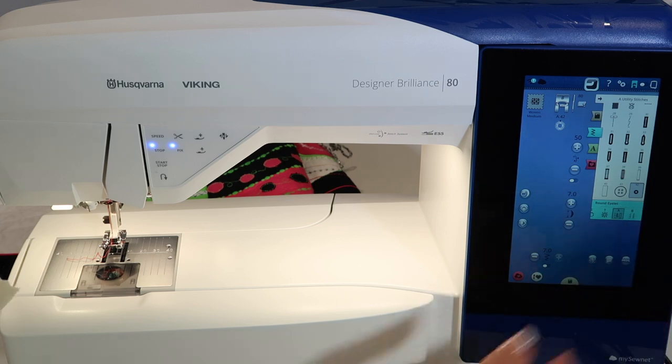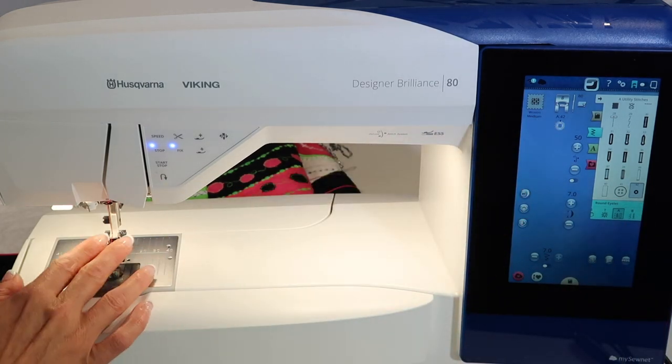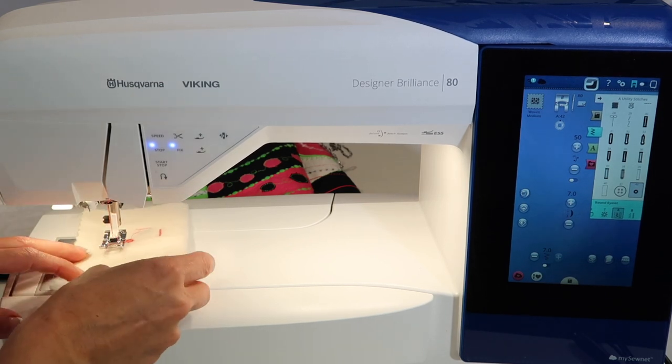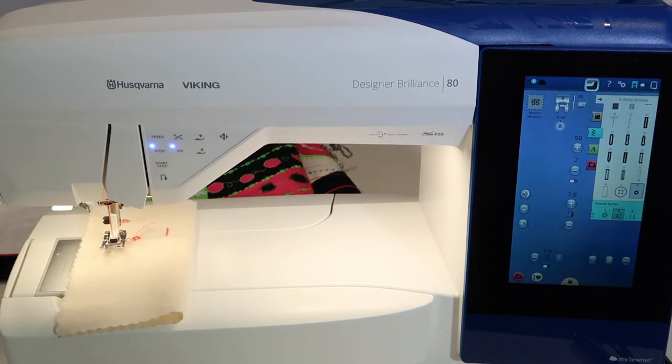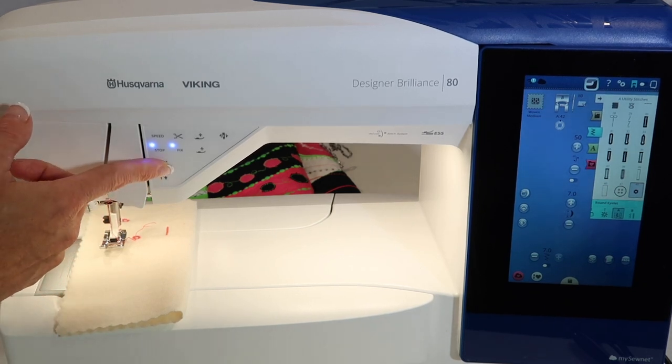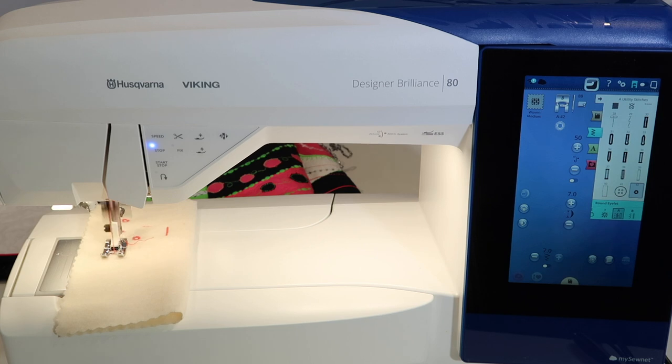When you do pick it, you'll find it recommends foot B. Usually with eyelets, you do want to have a little bit of stabilizer. I'm going to stitch a little bit just to show you what it looks like. You can use the start/stop button on this feature, or you can use your foot control, because it does one and then it actually stops, locks, and cuts all at once.